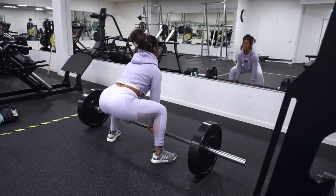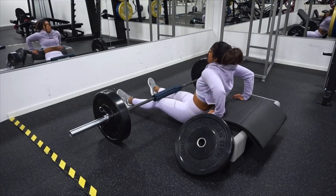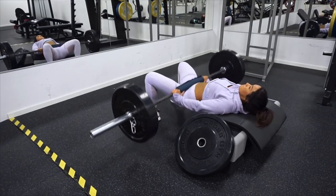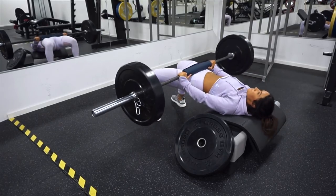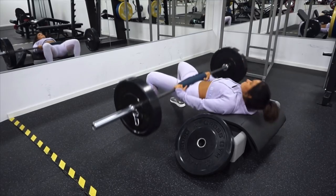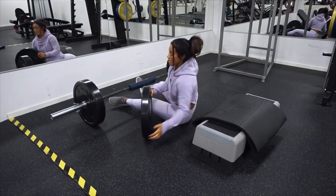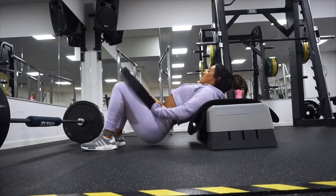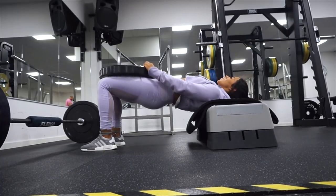Hip thrusters are a girl's best friend, so we're doing more hip thrusters — this time working from the floor up. You can lie on a bench or a step box. We're working in a drop set: first do regular hip thrusters, squeezing at the top, for 12 to 15 reps. Then put away the barbell, take a weight plate, place it over your quads, and push up. This is really challenging, so stay focused. 12 to 15 reps, three sets total.